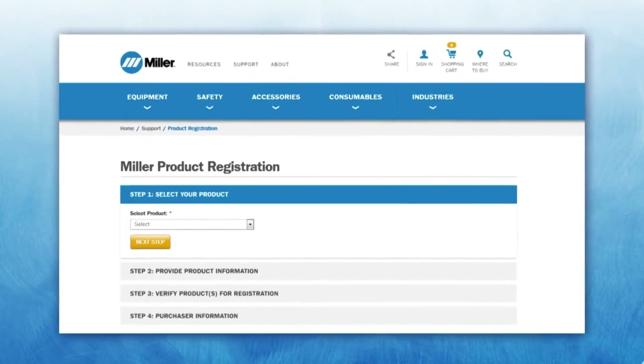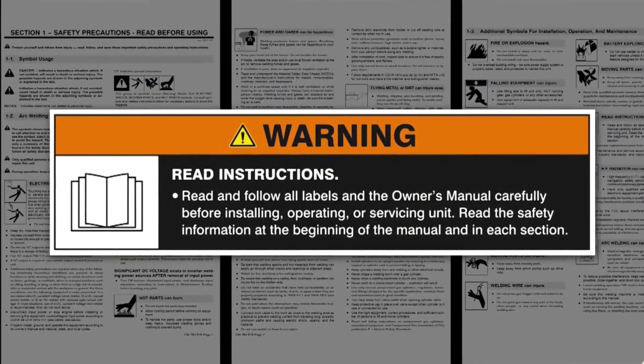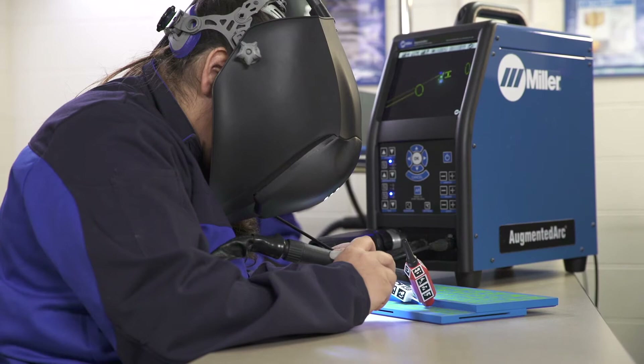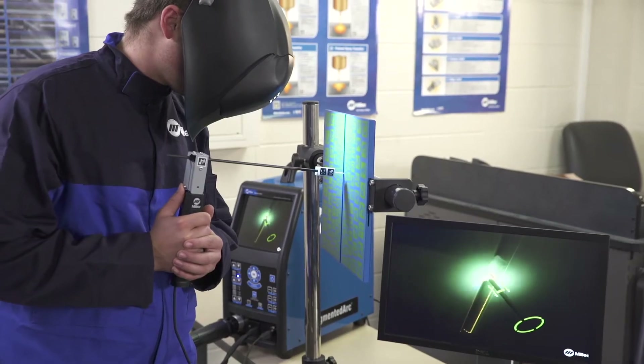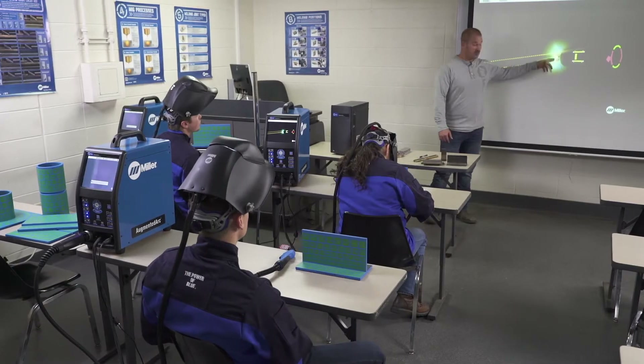Be sure to register your Miller Augmented Arc System to receive important alerts for free software upgrades. Before beginning setup, please take a few minutes to review important safety information and tips in the Owner's Manual. The system is to be used only indoors, away from damp or wet locations, and out of direct sunlight. The system should not be installed in the same area as live welding equipment.